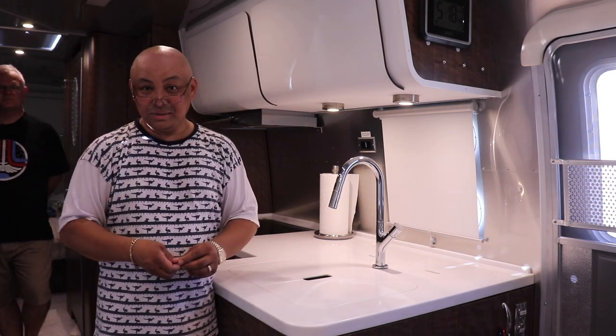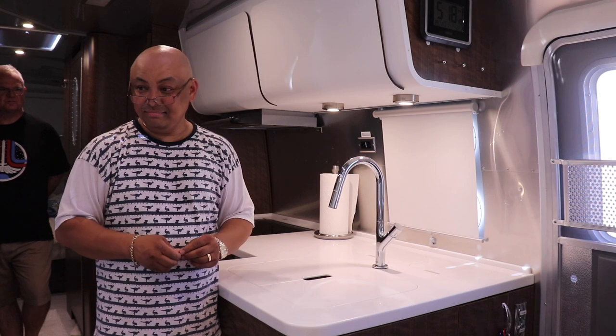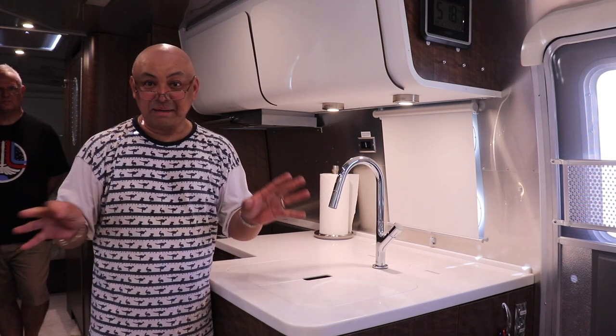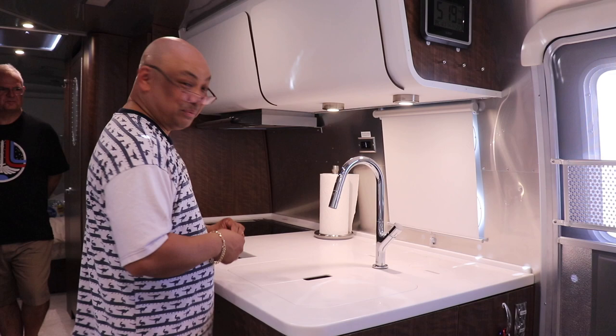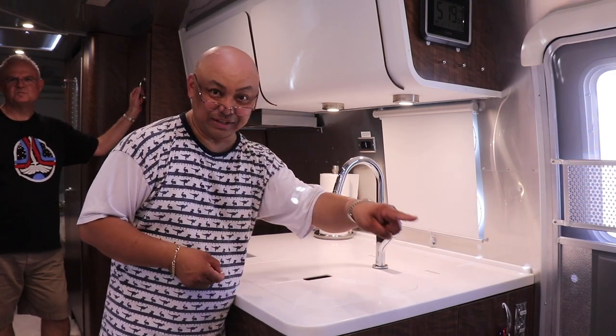Hello and welcome to Wandering Wanda. Today we're going to demonstrate the ice maker. Walter's been opening cabinets and finally found it. He's going to demonstrate it for you, and where it's going to go is right here because Walter sits over there.